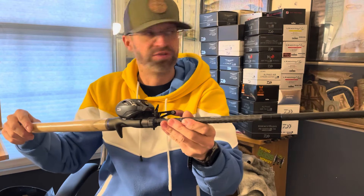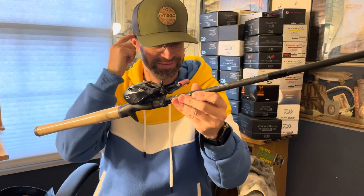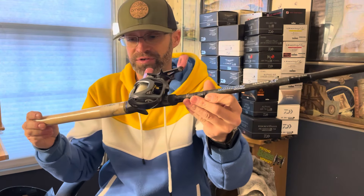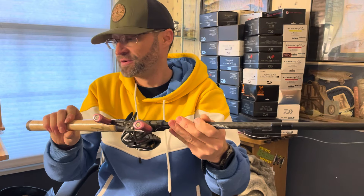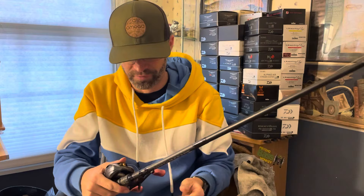I will probably need to change out the line just because it's kind of coiled and it's been sitting in the office for a couple weeks now. I've got plastic on the cork, which this cork actually looks mint, so I might take it off and just U40 it.